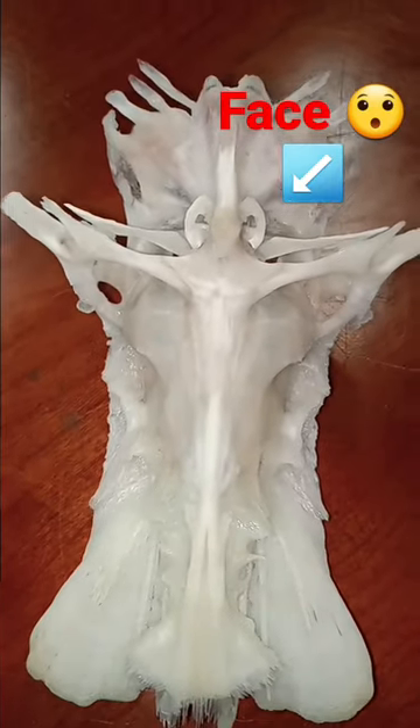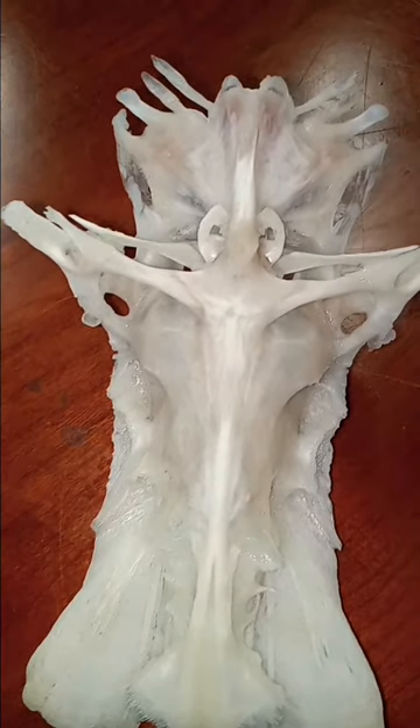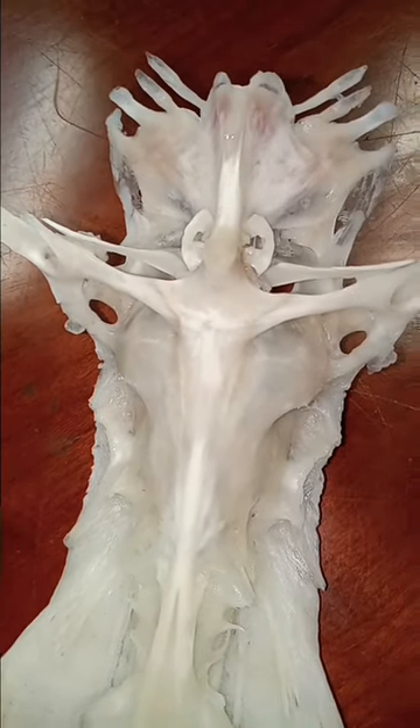This bone inside it is supposed to resemble the crucifixion of Jesus. But this one's a little creepy — it looks like it has horns.